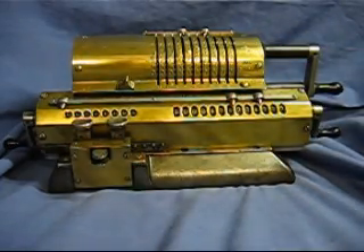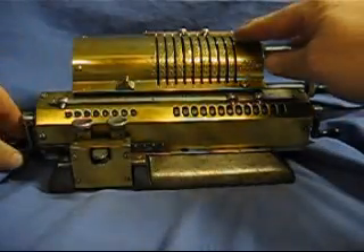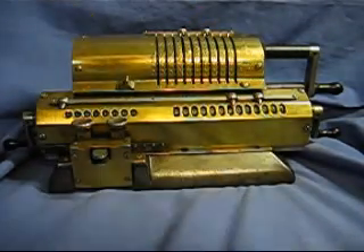Now, if you want to put the calculator back into neutral position for a new calculation, you spin this right here — that sets it back to zero. Spin this, sets it back to zero. And we bring our settings sliders back up to zero.